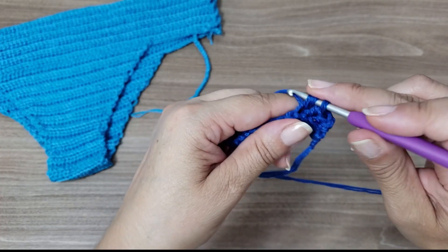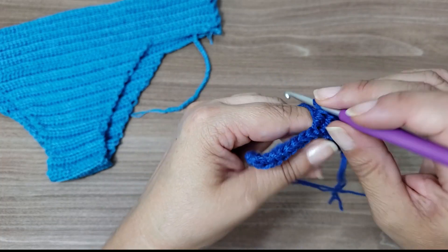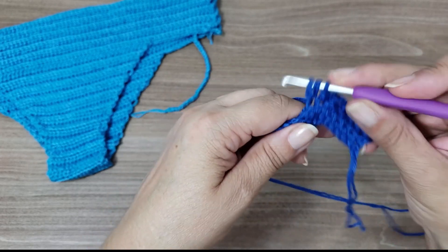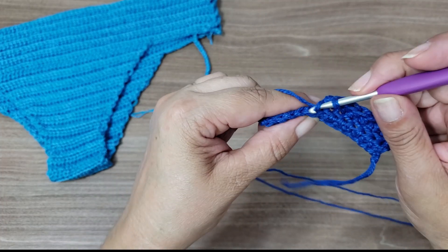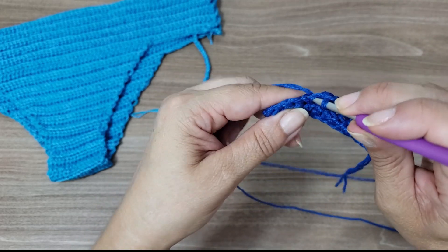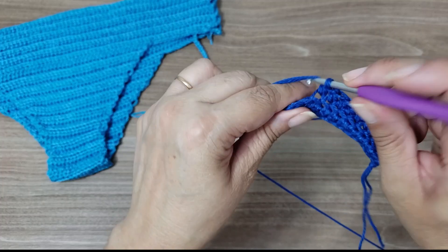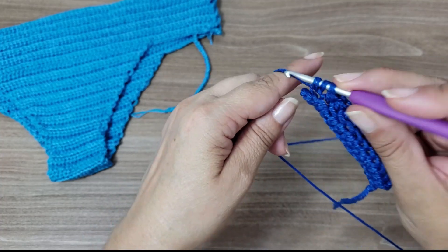This way of working gives even more elasticity to your piece, because it looks like a knit ribbing. It ends up like a blouse band. If you have 15 stitches, in this next row — this second row — you'll have exactly the same 15 half double crochets, because you're doing stitch over stitch. So maintain your 15 half double crochets.